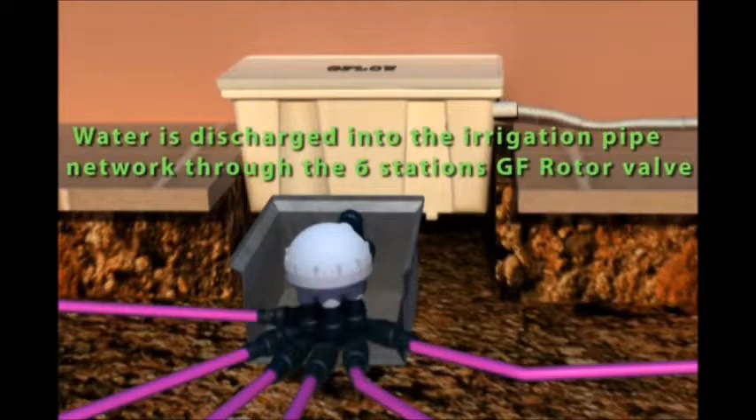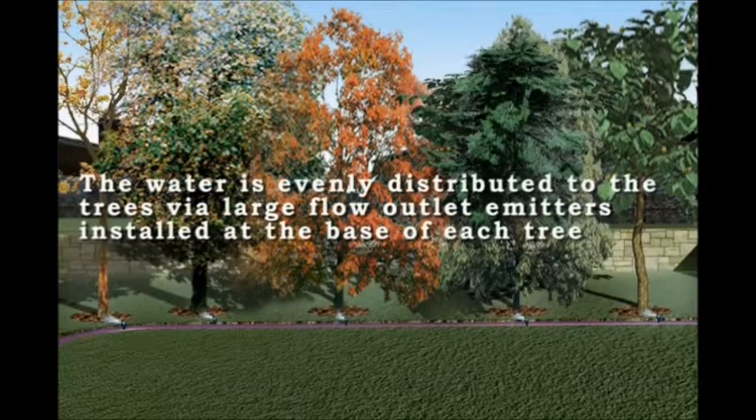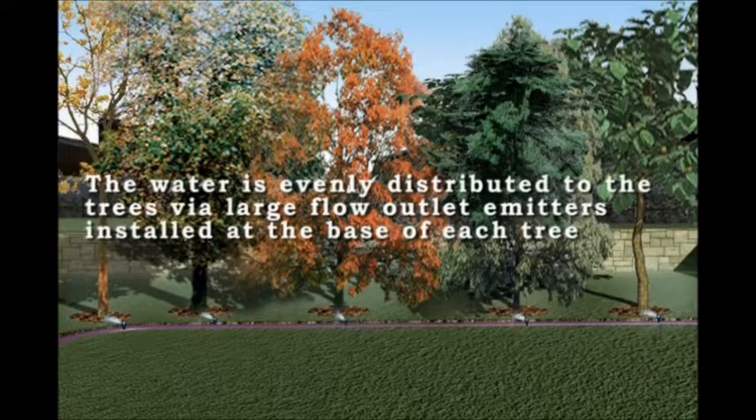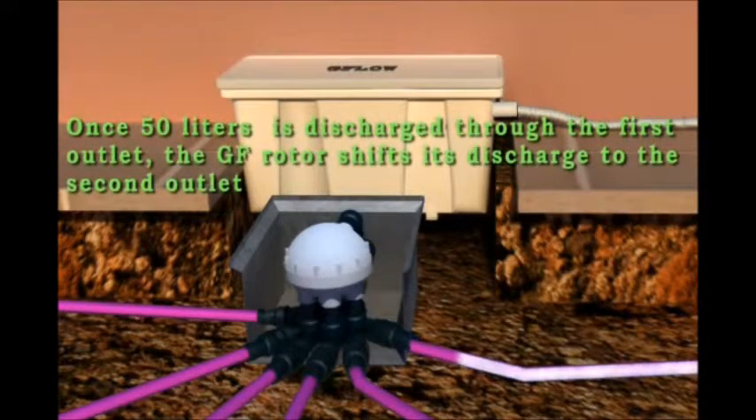Water is discharged into the irrigation pipe network through the six-station GF rotor valve. The water is evenly distributed to the trees by large flow outlet emitters installed at the base of each tree.